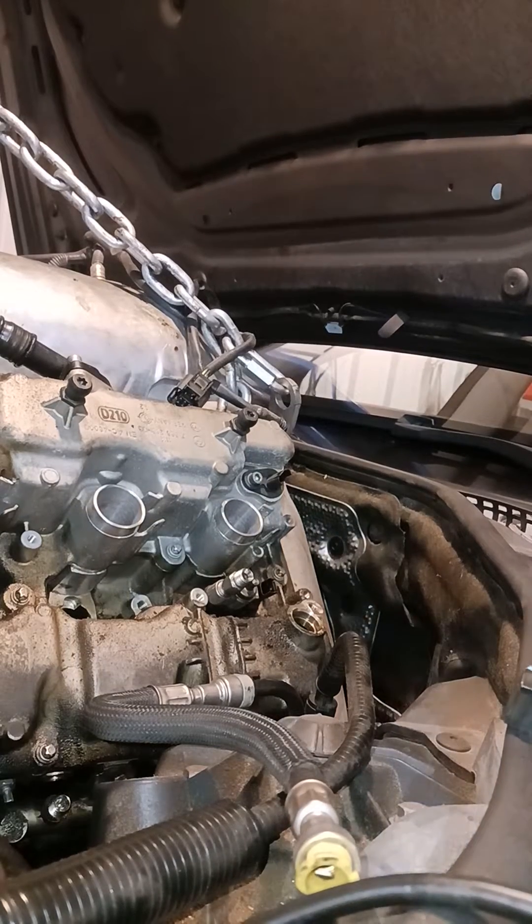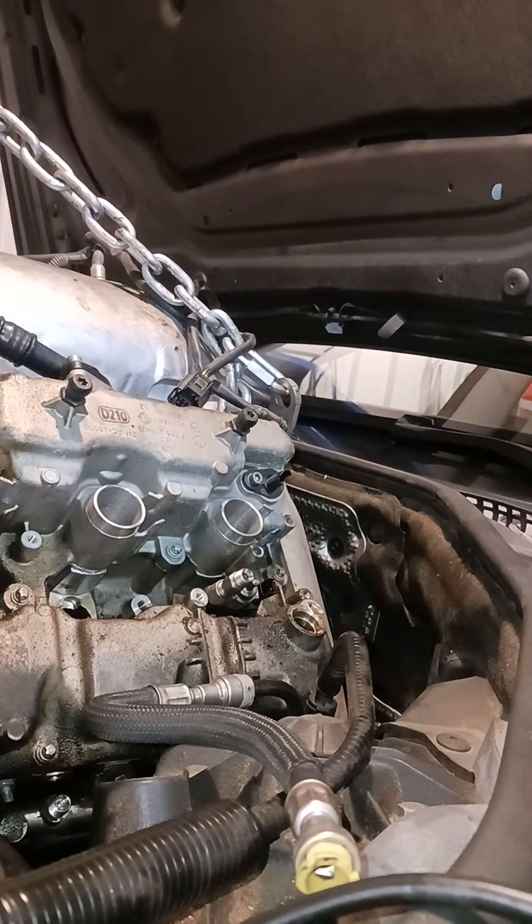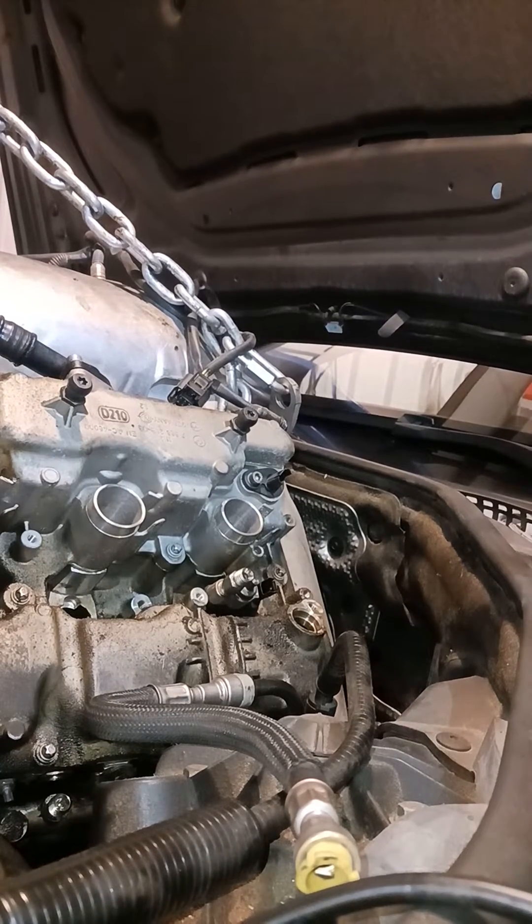Alright, this is a demonstration of how you get out the injectors in an N63 BMW. This is a 750 Li.